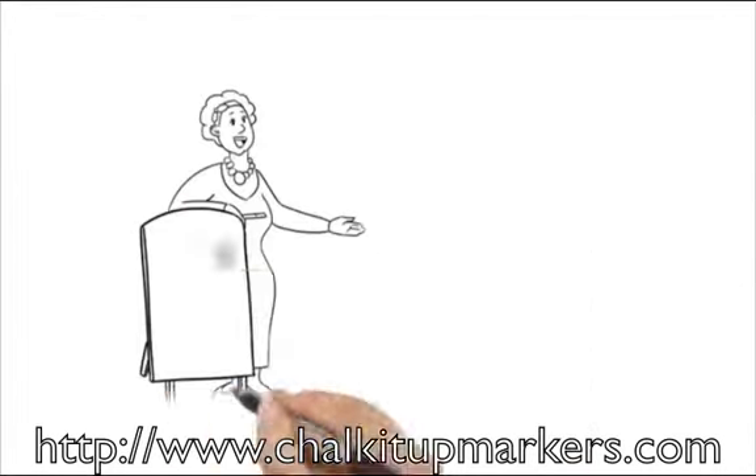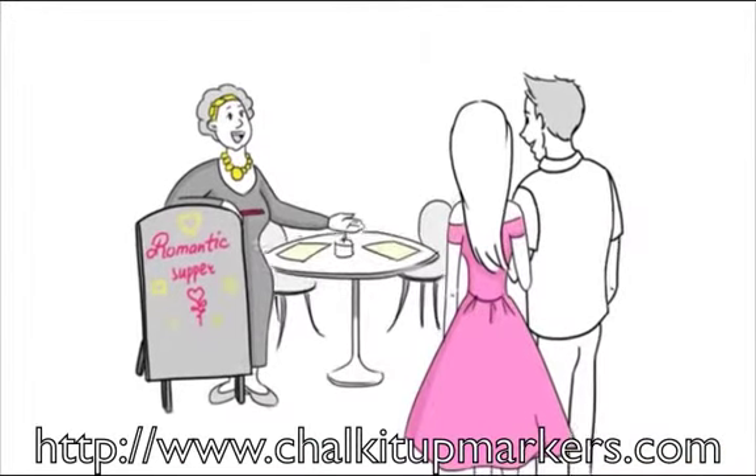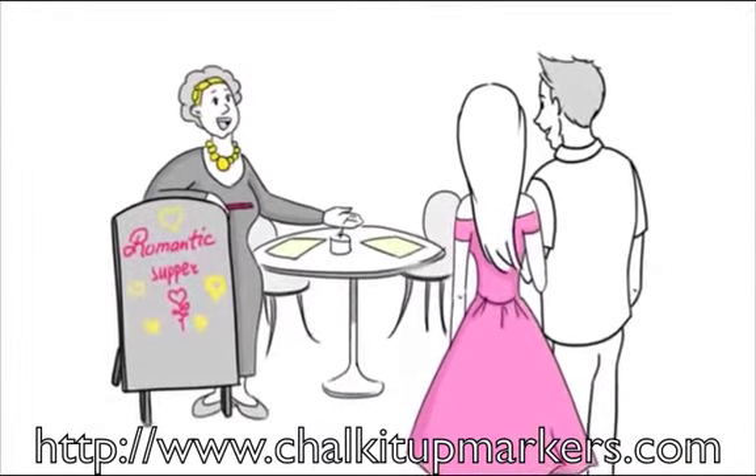As a restaurant or cafe owner, you can write out the daily specials, and with some direct light, make those high-margin specials pop on your display board.